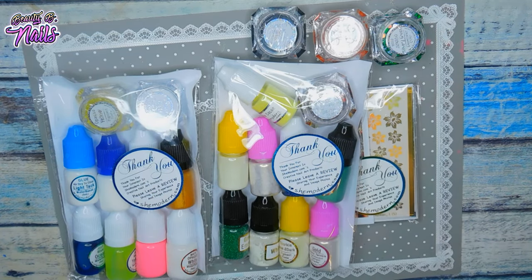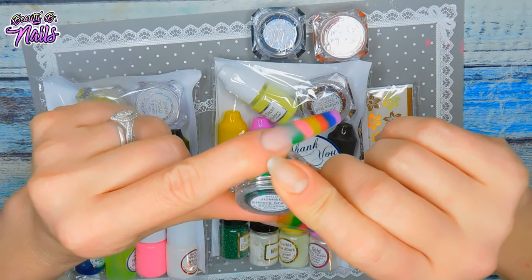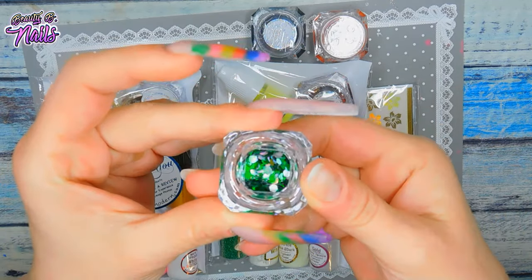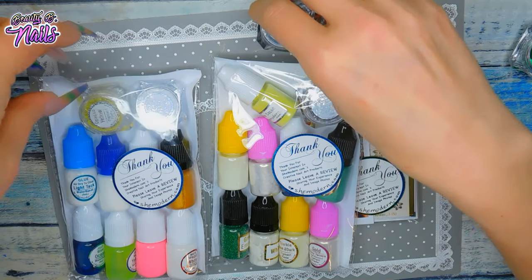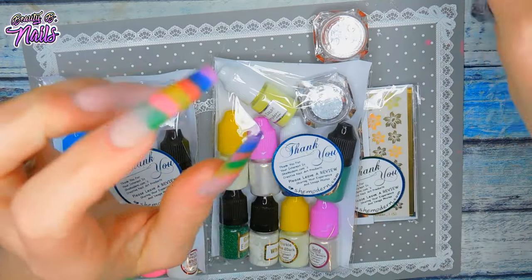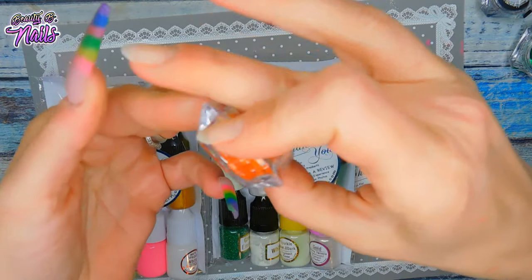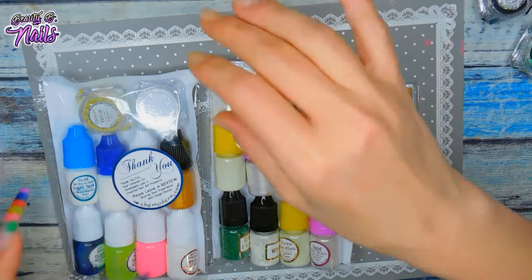Let's see what else I've got here. She sent me this — this is the Holo Jumbo, this is silvery green. Beautiful color, love that. This is an opaque black that I picked out. And then I've got the opaque orange. Really nice color. Look how beautiful that orange is. Oh my God, I'm so excited to dip into those.